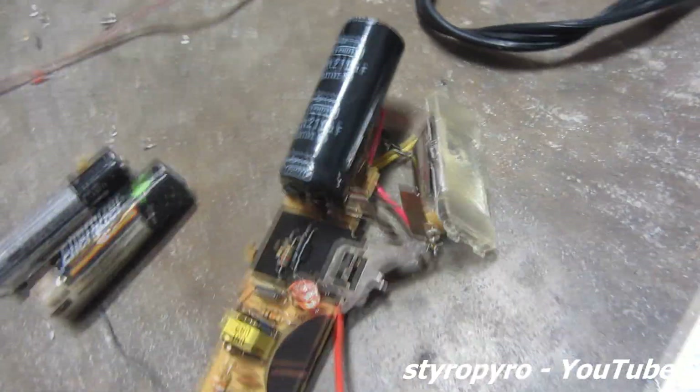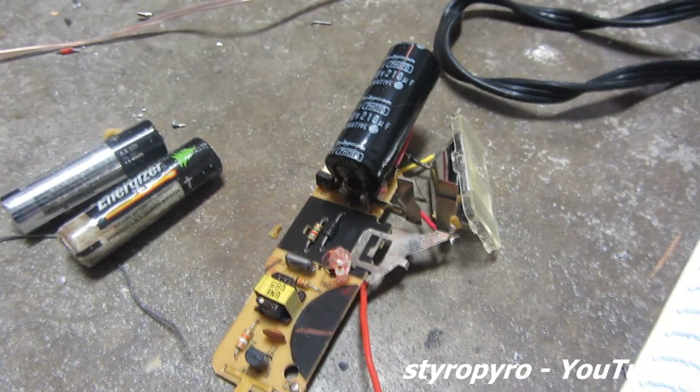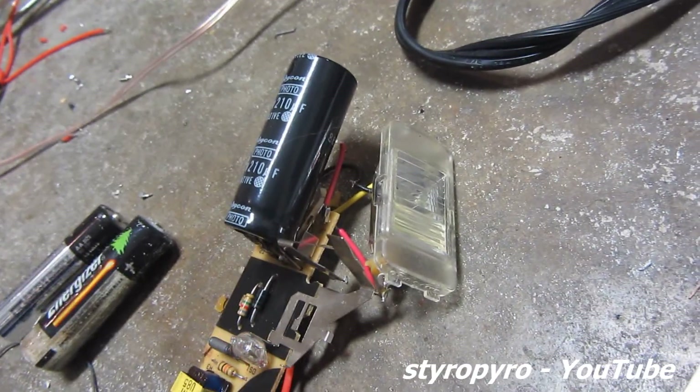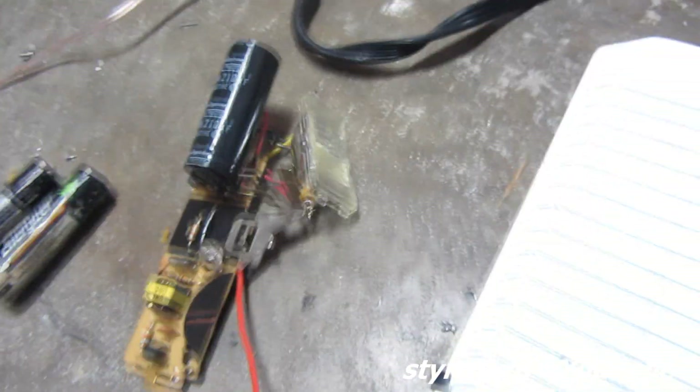There's no physical switch. They get around that by having the circuit apply a short but high-voltage pulse that causes the xenon gas to ionize inside the lamp, which makes it conductive. Then all the charge from the capacitor can flow through the lamp, giving you that flash.